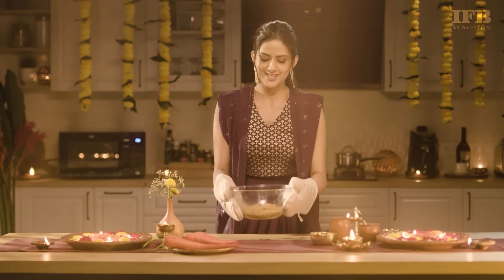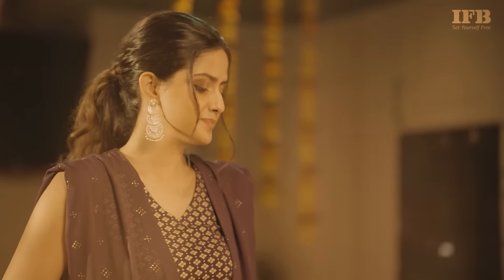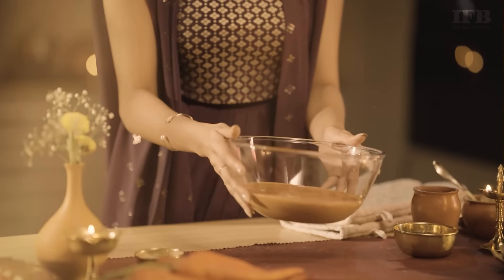Now that the Gajar Halwa is ready, our next step is to blend it. After blending the mix, it should look something like this.